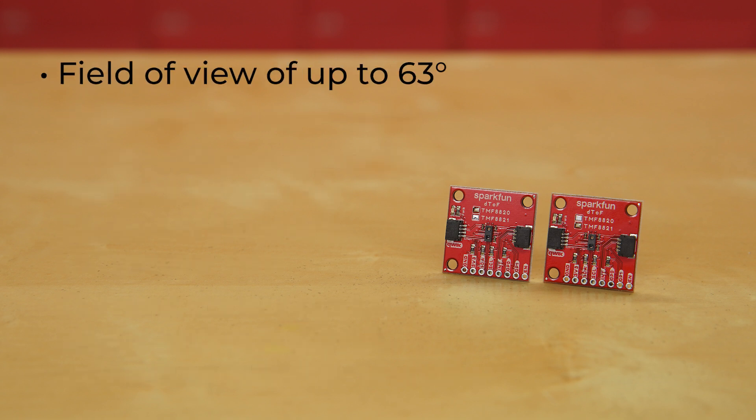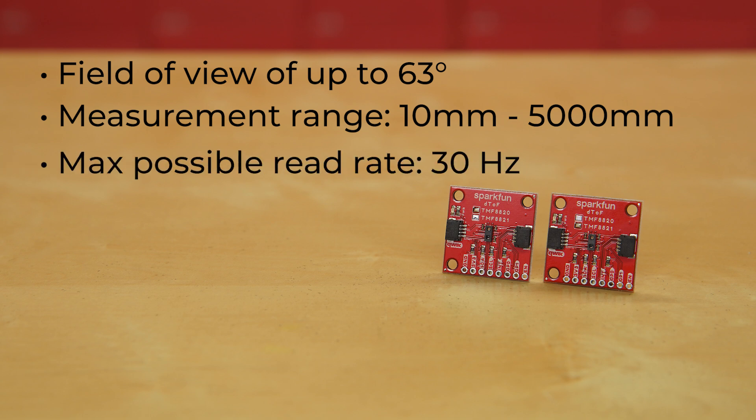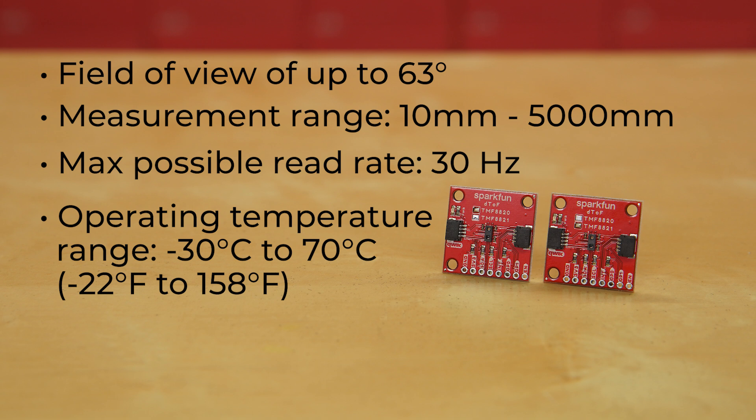They've each got a field of view of up to 63 degrees, and a measurement range of 10 millimeters to 5,000 millimeters — that's about half an inch to 16 feet for those of you who don't want to do the math. They've got a maximum possible read rate of 30 hertz, and an operating temperature range from negative 30 Celsius to 70 Celsius, or negative 22 Fahrenheit to 158 Fahrenheit.